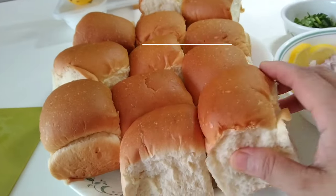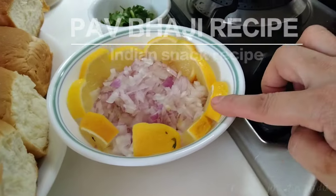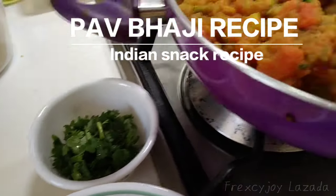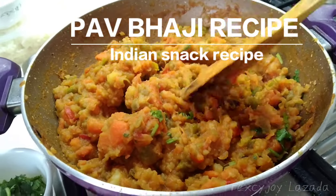I have to prepare these buns, plain buns, and toss in the butter. After that, I prepared some onion and of course lemon beside for topping, and some coriander. And of course, I made already my babji recipe.